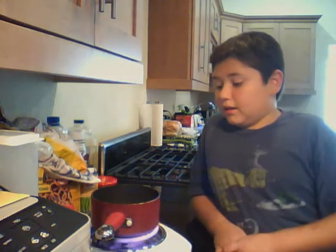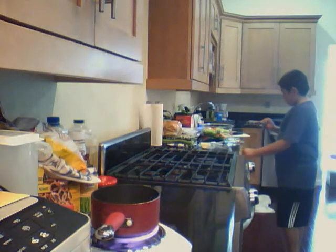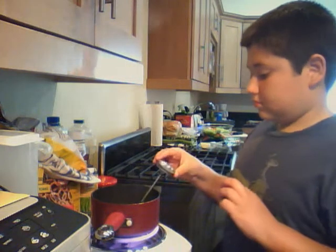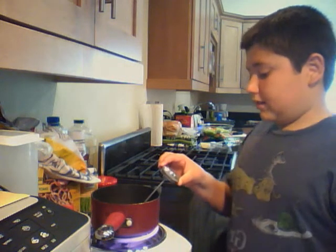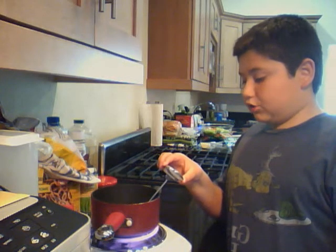Right now it's bubbling up so high it's about to touch the rim. It is steaming a lot and the hot plate down there is really hot. Let me get the thermometer and see what it is. It's doing very high — about 204 degrees.